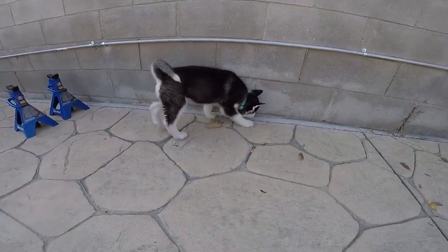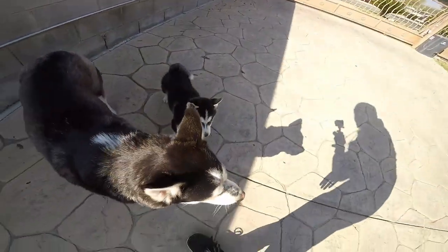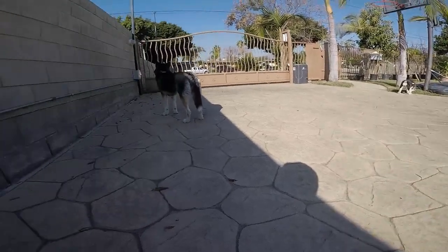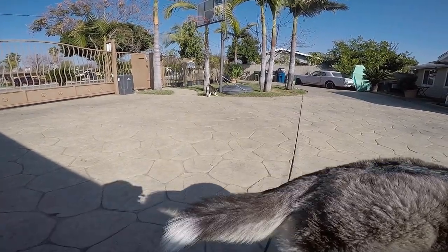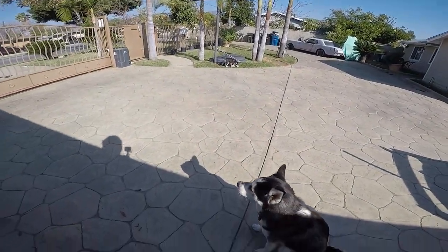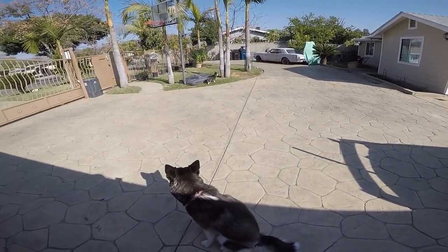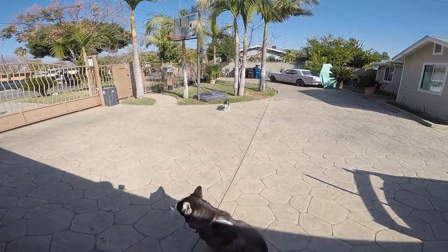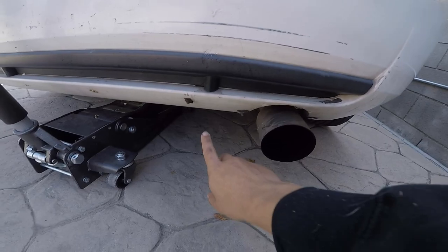This is the new addition to the family — this is Turbo. Come here, Turbo! He's only about two months old right now. He's not Okami's son — he's actually my brother's dog's son. My brother's dog is his dad and my parents' dog is the mom. They had puppies and I took one so Okami could have company and wouldn't be alone.